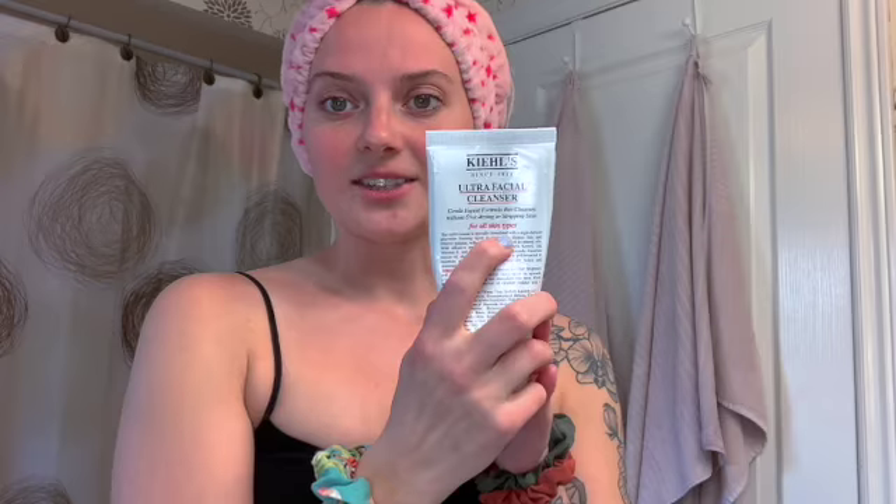I'm going to start by washing my face. I'm going to use my Kiehl's Ultra Facial Cleanser — this is for all skin types. It cleanses your skin without over-drying it or stripping your skin of its natural oils. I really like this one. I have a lot of Kiehl's products in this video — I'm not sponsored, I just really like their products.